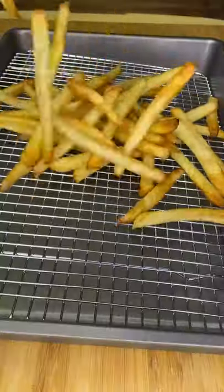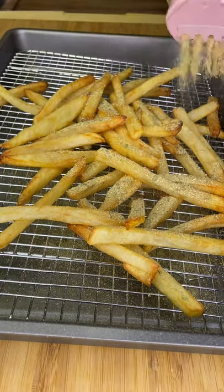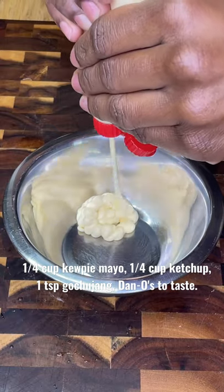It only takes two to three minutes, just until golden brown. Season fresh out of the grease while hot — I season for a reason with Dano's Original.